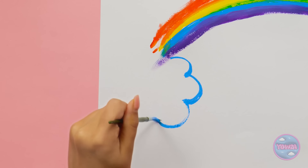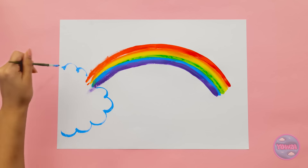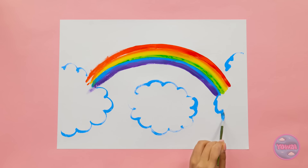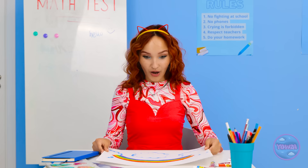But something's missing. I should add some clouds. Wow! This is amazing! It might be my best work yet. Woah! It's a masterpiece! I love it!